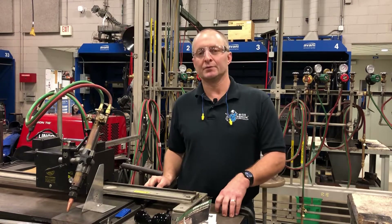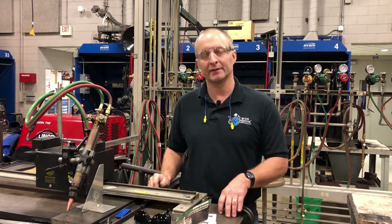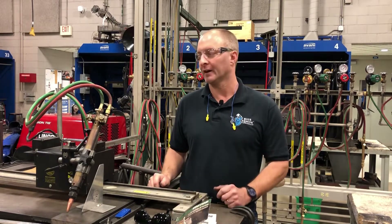Welcome to my brand new YouTube channel. My name is David Reich. I'm a welding instructor here at my local community college. Today we're going to be beveling a piece of one-inch plate — very thick stuff.